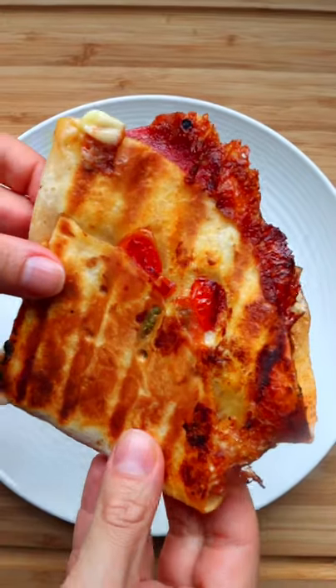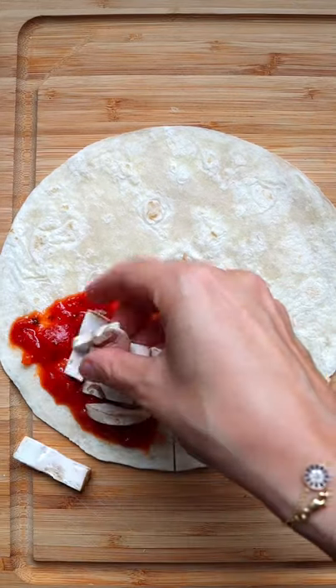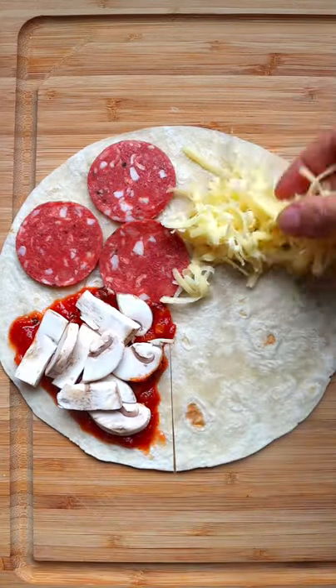This pizza wrap was the most voted filling to try next, and believe me when I say this is the best one I've made yet. Make a cut halfway down your tortilla. For the fillings, I've gone with sauce, mushrooms, vegan pepperoni, cheese of course, tomatoes, and some herbs.